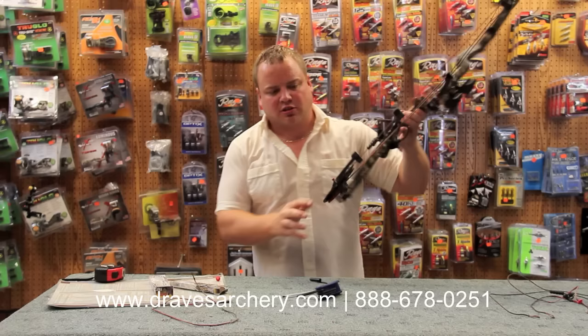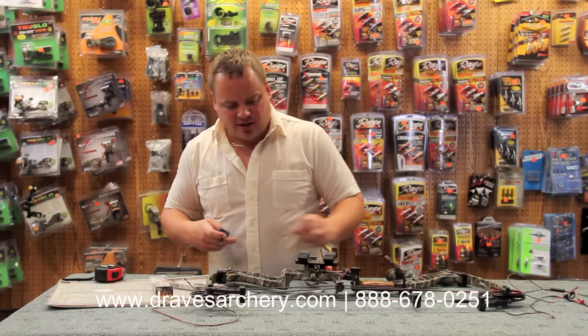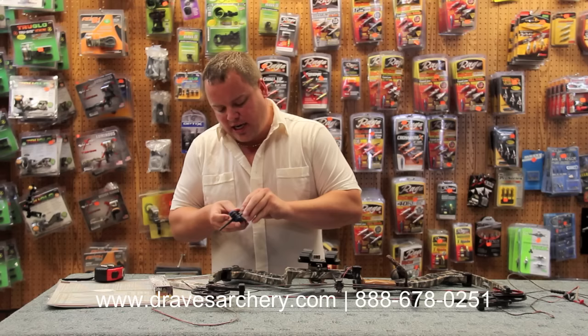This is our peep hole that tells us the cam positioning. You want that string to go right through the middle of that. If your cam is not already going through that on your Matthews bow, you probably need to put some twists in the string or the cable. I'll show you how to fix that real quick.